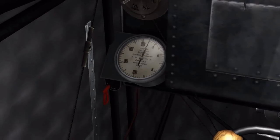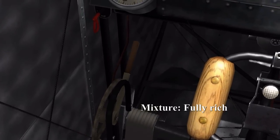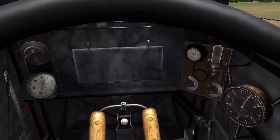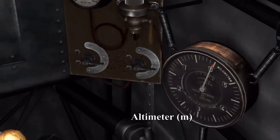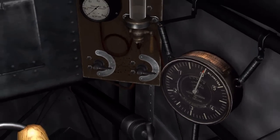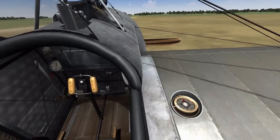Underneath the tachometer we have the mixture lever — that's fully rich, that's fully leaned. Moving to the right hand side we have the altimeter, measured in meters, and then on the outside of the aircraft on the right we have the compass.